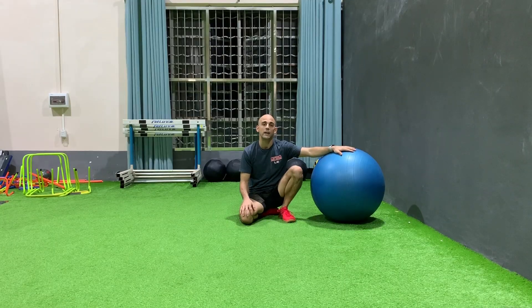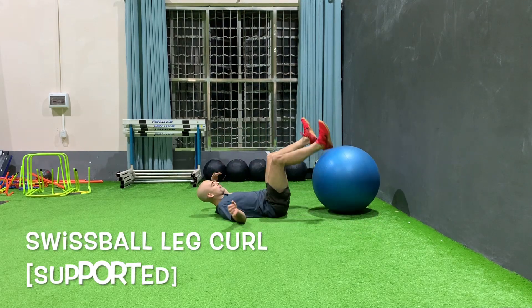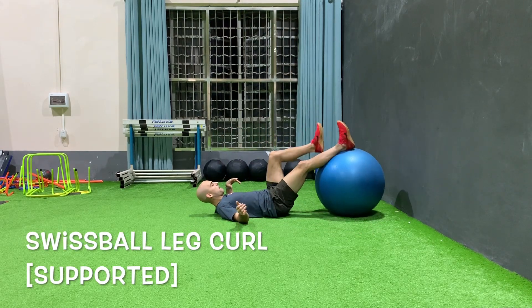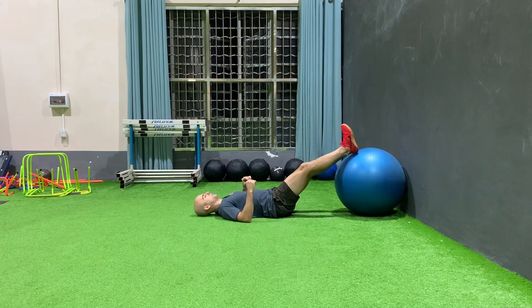Swiss ball two-leg curls. What we're going to do is lie on our back with our heels on the ball. Make sure your heels are on the ball, not your calves. In this position, you can use your elbows as some support.